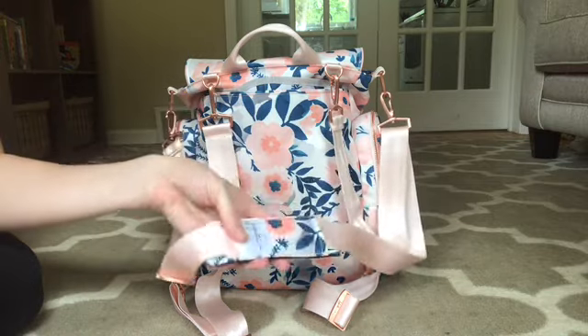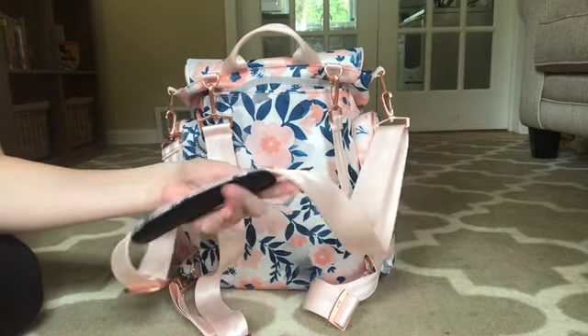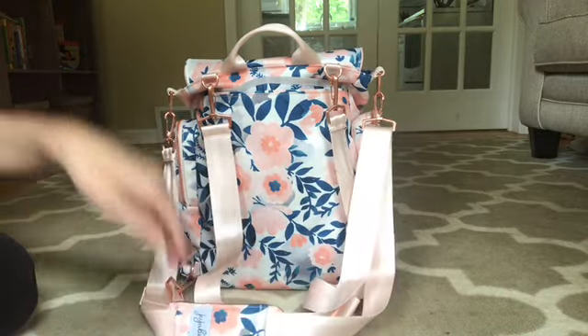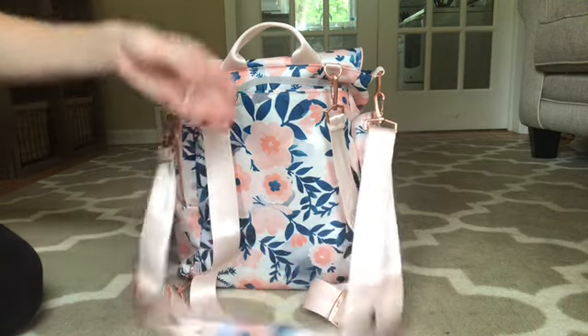Originally, I didn't think that I was going to use this strap. I never used the shoulder strap with the BFF. Maybe it's because it's a seatbelt strap — it's a little bit lighter, it's not as cumbersome. I really like this strap. So that's another positive.